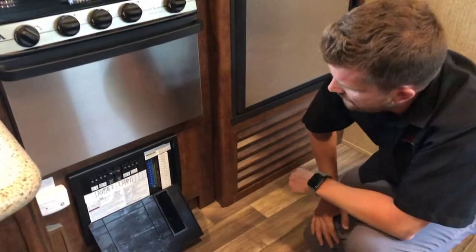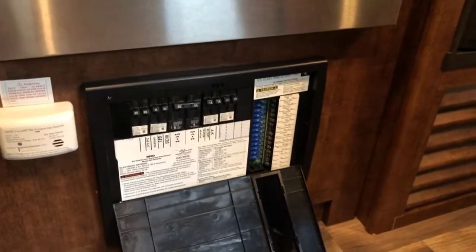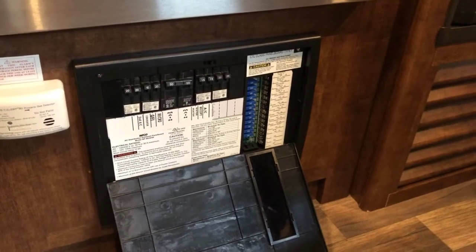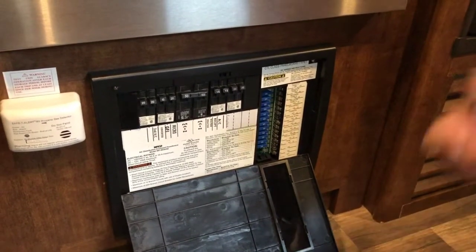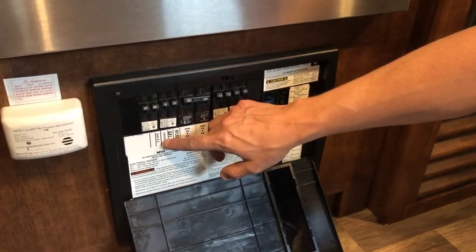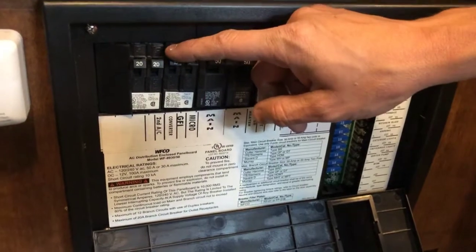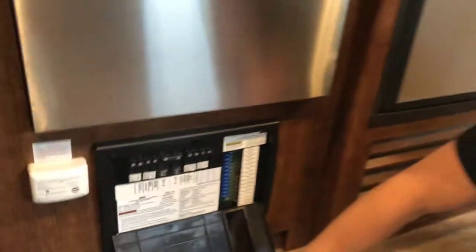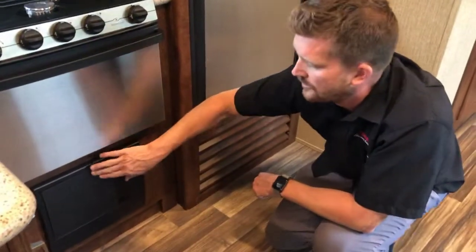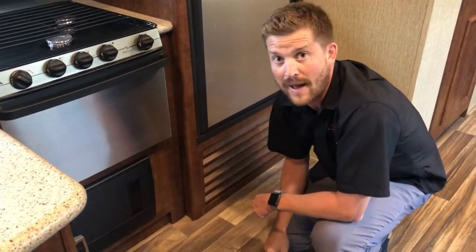One other thing with the power converter — depending on how that aftermarket inverter was installed, you may find when you're operating your inverter that you want to disengage the converter breaker. That just keeps the converter from trying to use the power from the inverter to charge the RV's batteries, since obviously the power converter gets its power from the batteries.